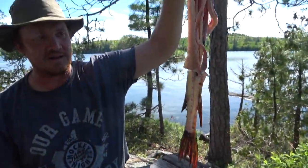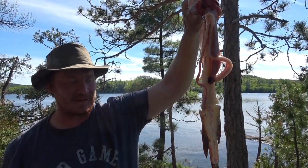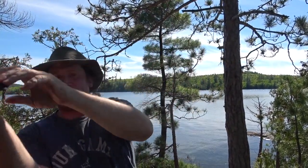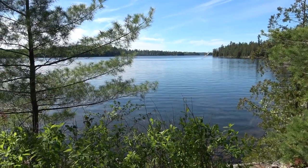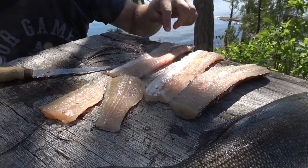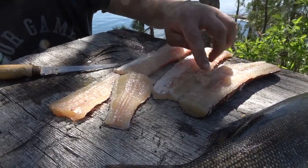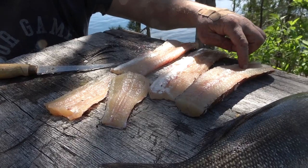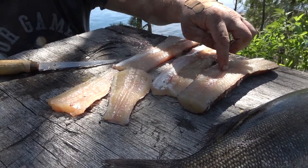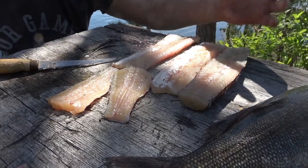Unfortunately our husky dog died, but he would have eaten that. I'm just going to toss this back in the lake. Okay, so there's our five cuts: one, two, three, four, five. These four are boneless. This one is going to have some bones down the middle, but I can take the skin off and cut those bones out as well. I'm probably just going to leave it as is. But the next step, I've got to take the skin off too.